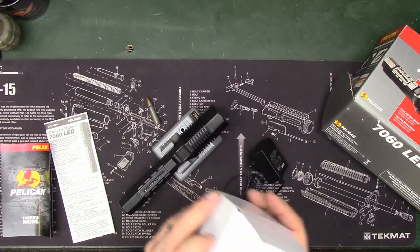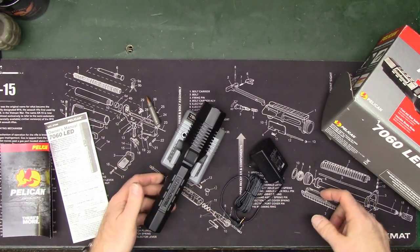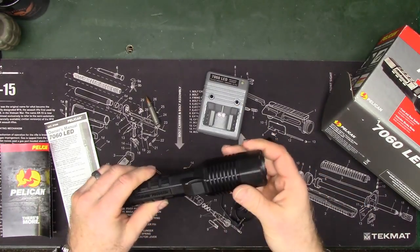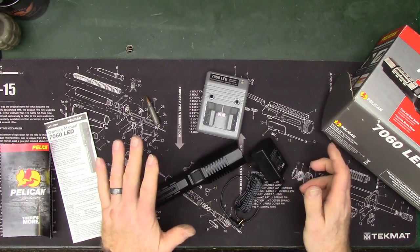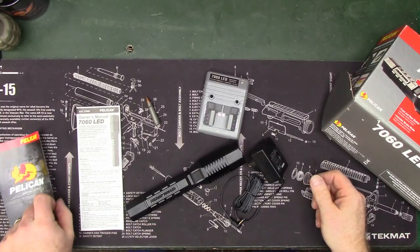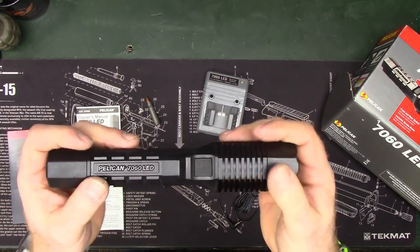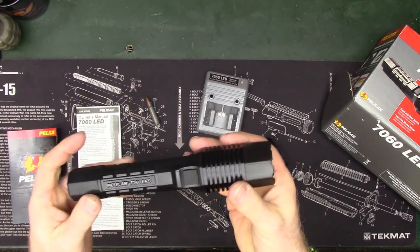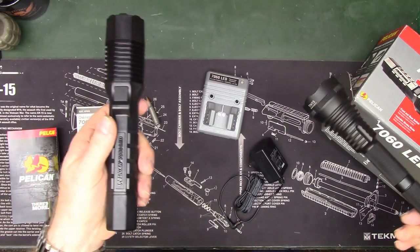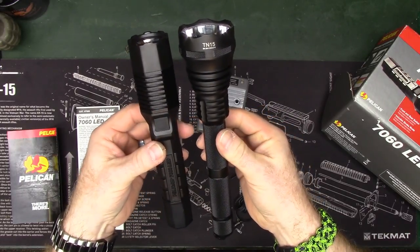This is a rechargeable flashlight and it does ship with the batteries in it, so you don't have to worry about picking those up. Of course, you also get the owner's manual. It's not a small flashlight — it's not something you're going to be shoving in the front pocket of your pants.